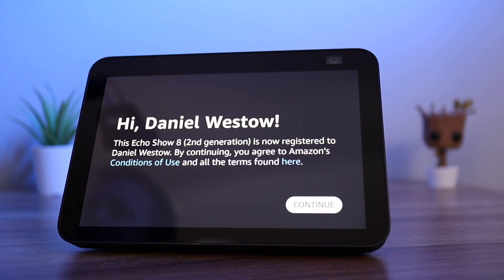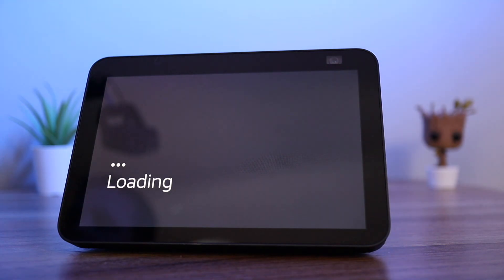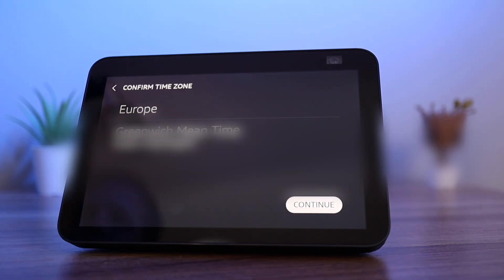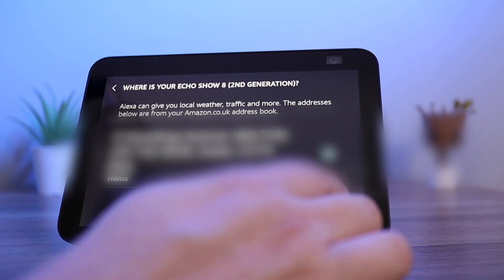Your Echo Show will now display a welcome screen. Press continue. Enter your time zone and confirm your address. This allows the Echo to give you localized information such as the weather and traffic information.